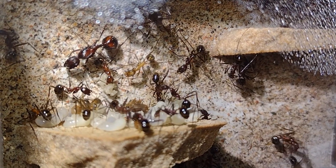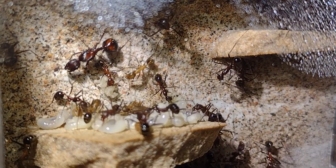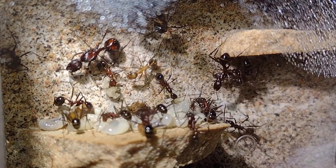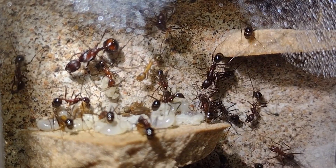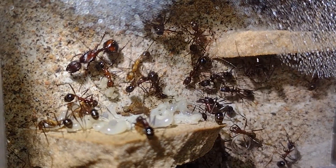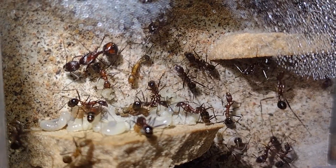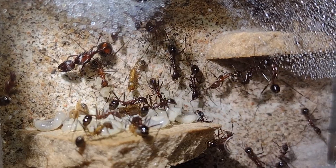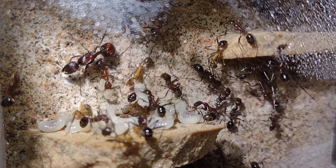Hello everyone, welcome to my full ant room tour video. In this video I'll be going over almost all of my ant colonies with a quick video about each and a little bit of information. This video is also my 500 subscriber special, so I just wanted to thank everyone for helping me hit that number and just for all the support along the way. Some of the colonies in this video have never been featured on this channel before, so if you want to see something new then be sure to stick around to the end.